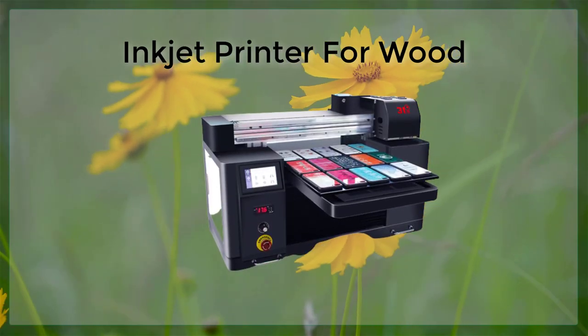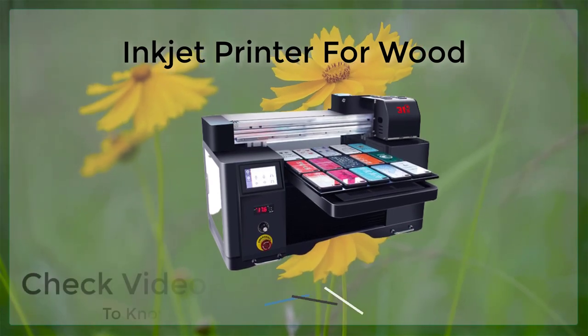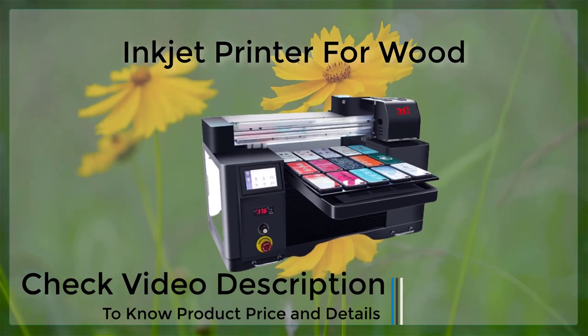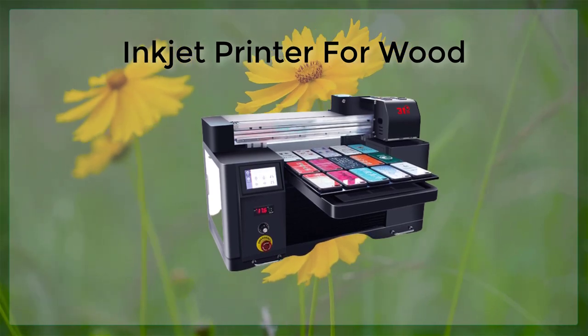Inkjet PVC Card Tray. Inkjet printers are a popular choice for both personal and professional use. They are known for their affordability and versatility, as they can be used to print a wide variety of materials, including paper, cardboard, and even fabrics.